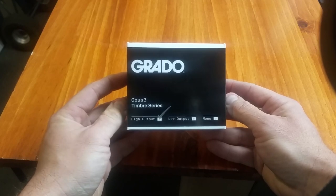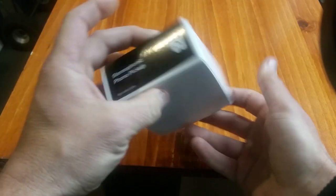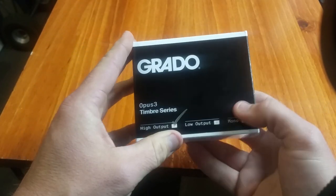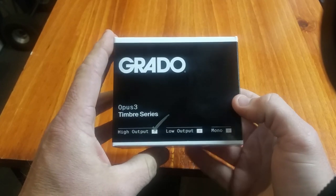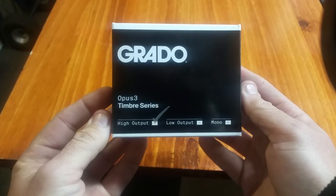If you're not familiar with Grado — Grado Labs — they've been around since 1953, and they've been making phono cartridges in Brooklyn. And that is where this cartridge is made.